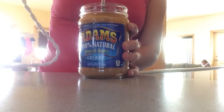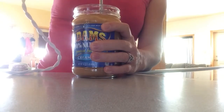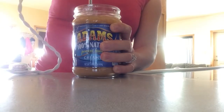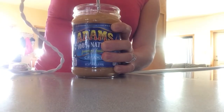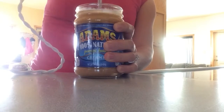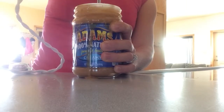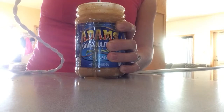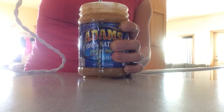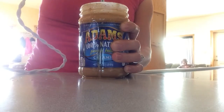I don't push it in all the way, just a little bit. And you have to hold on tight or peanut butter's going everywhere. I normally don't spill at all — of course I do when I'm filming this video. I think it's because I keep looking at the camera and not the jar.